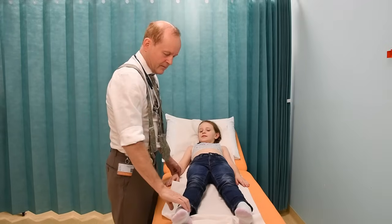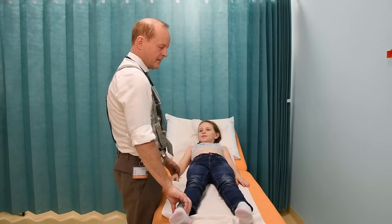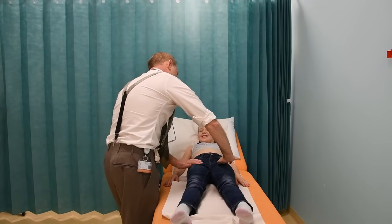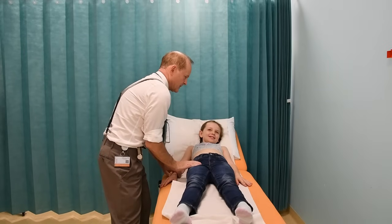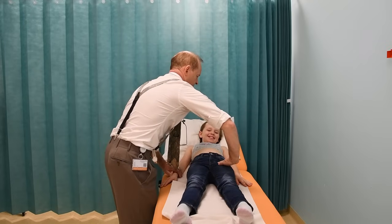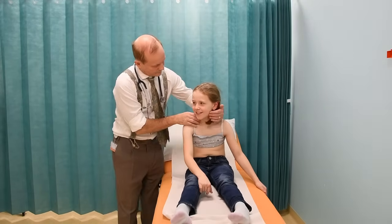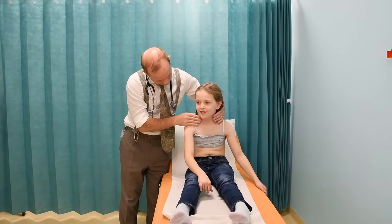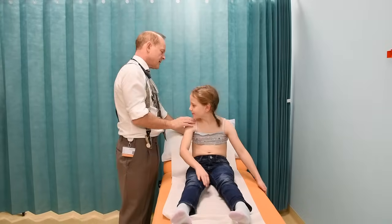I'm also going to check the pulse in your ankles, because your blood pumps all the way down there. And I'm going to check the pulse at the top of your legs. That tickles — yes, it's a bit ticklish. That's nice and strong. And because you're a big girl, let me just sit you up and check the pulse in your neck, because you have blood going up to your head — otherwise your head would drop off, wouldn't it? Can you lie back down again?